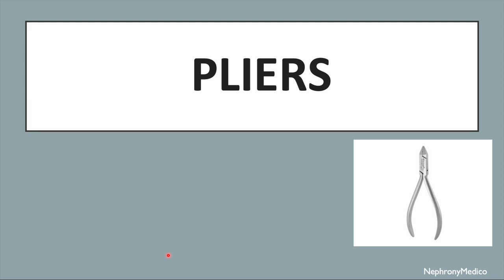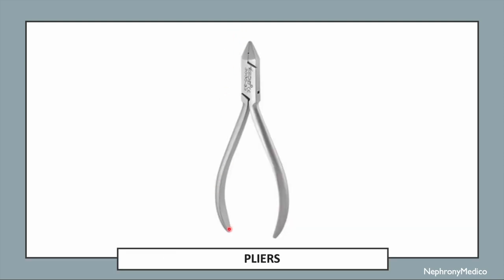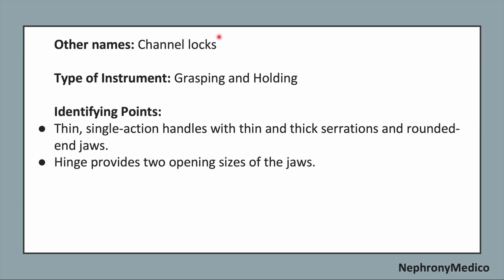Let's talk about pliers. This is a picture showing pliers. The other name of this instrument is channel locks. It is a grasping and holding type of instrument.